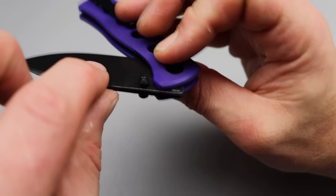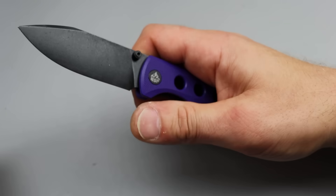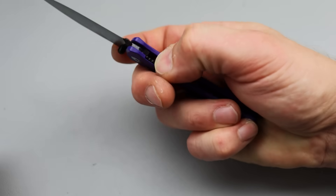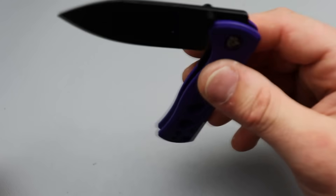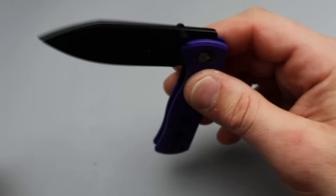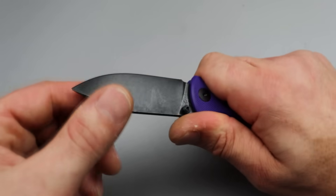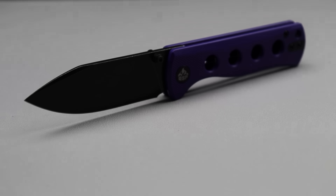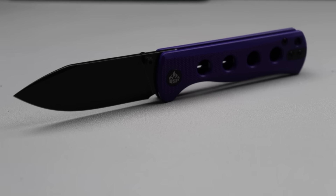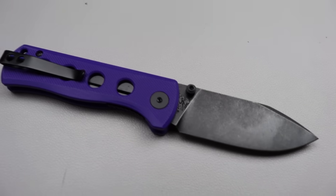Great thumb stud action — they are removable thumb studs as well. Great texturing, fantastic detent, good access to the lock bar. Nice and smooth on the drop — not fall shut, but I wouldn't expect it to be. You can tell it's riding on bearings, very smooth, nice slow roll. The steel is 14C28N. Very happy to see that.